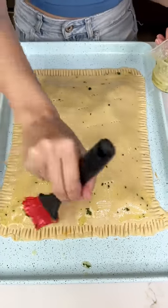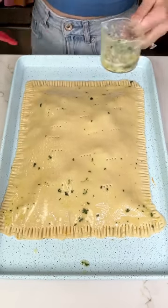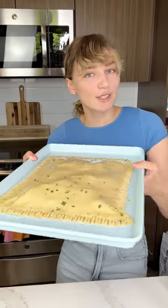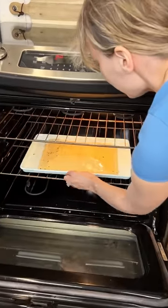I love garlic — garlic is so good for you too. That looks just about right. My oven is set to 350 and this is gonna cook for about 35 minutes. It's super quick and it's gonna be so delicious. Right in there it goes.